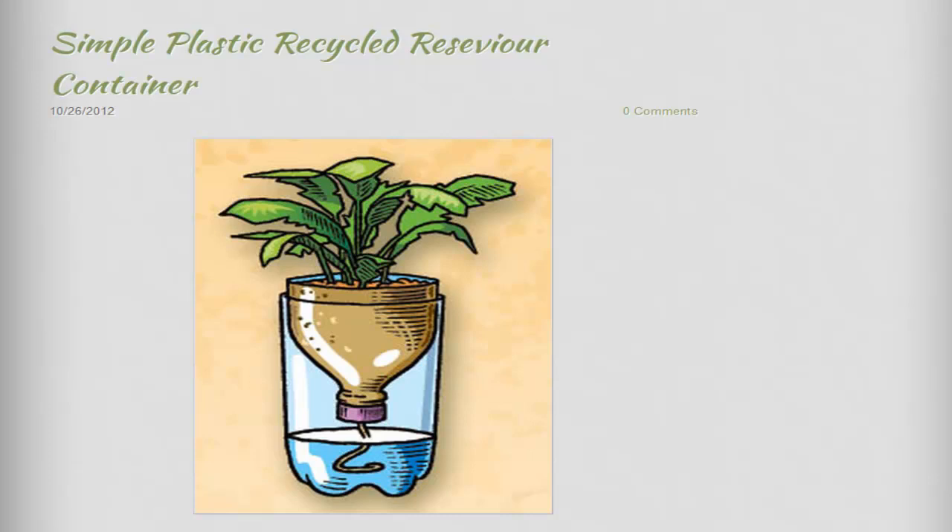Right in front of you we've got a real little beauty — it's a great drawing showing how the system actually works. You can see they've put the plant at the top. You could use soil, or you could use hydroponic rocks and have a hydroponic solution down the bottom — that medium is totally up to you, depending on what plants you want to grow.